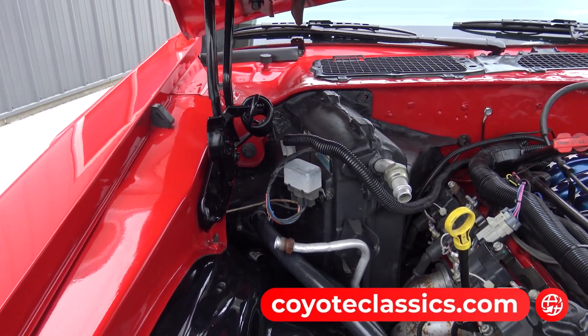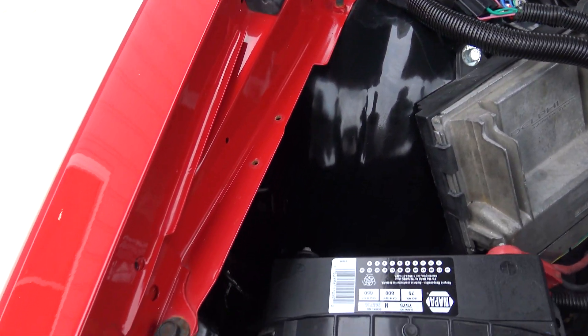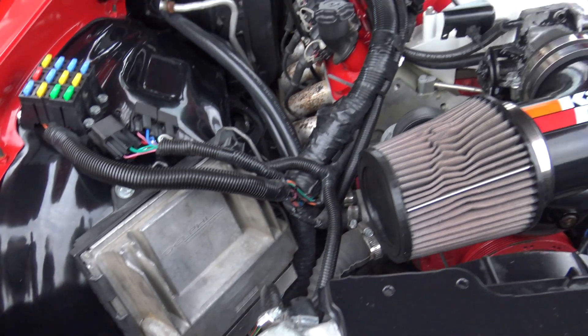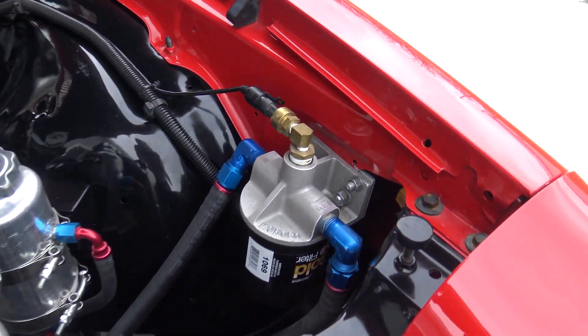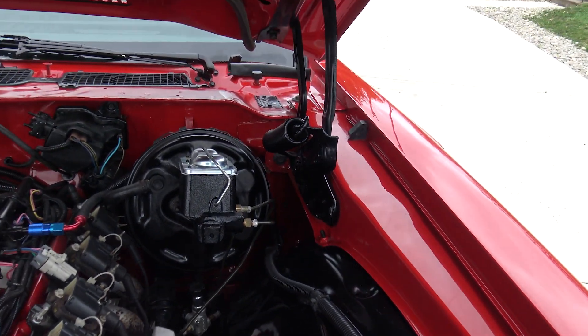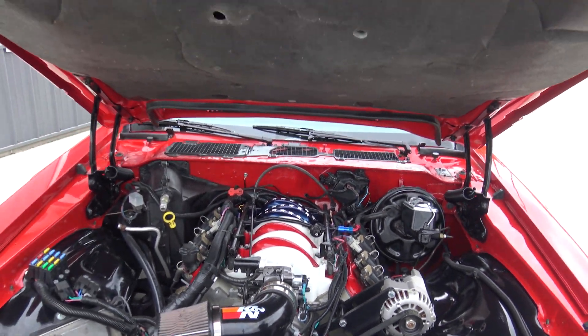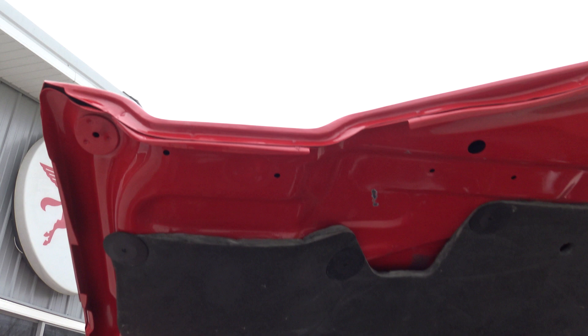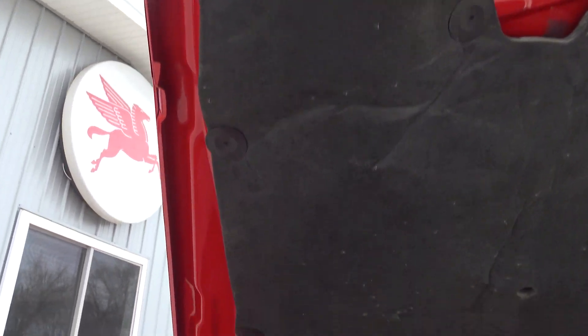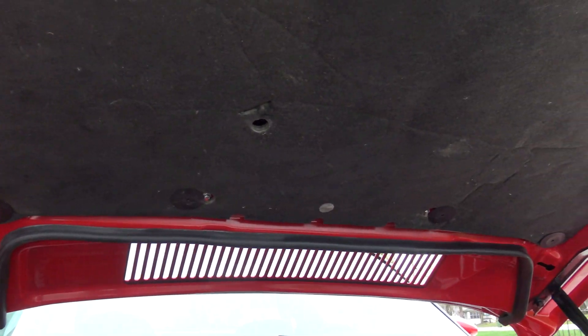When they did the paint job on this car, they did an absolutely outstanding job — everything was taken apart, painted piece by piece, and put back together. It's just a fantastic red. It's got power steering and power disc brakes. The bottom side of the hood was all painted just as nicely as the rest of the car, and they put the hood insulation pad on there as well.